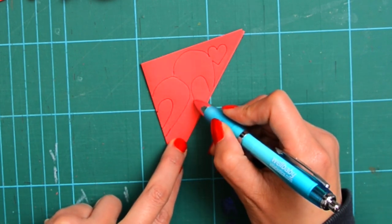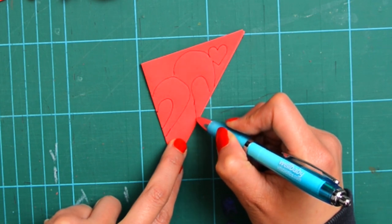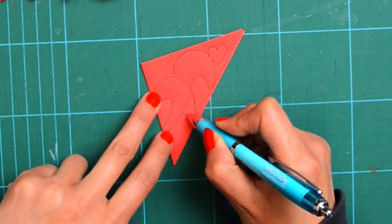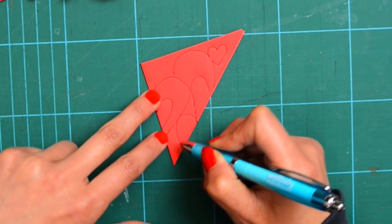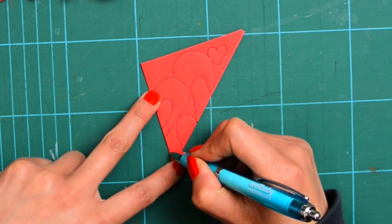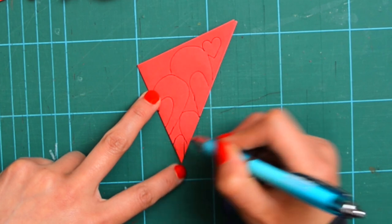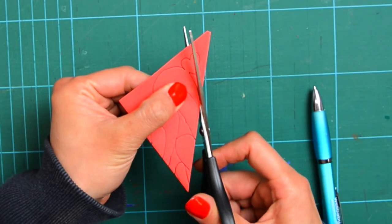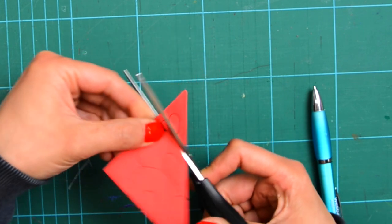The heart shape I'm drawing here — most of them, I just draw half because when I open it up, it will be a heart shape. And also, make sure it always has a connected bit. Always. You don't want to open it up and it's all falling apart. Well, it can be nice — it's a confetti heart shape. It's always nice in any way.